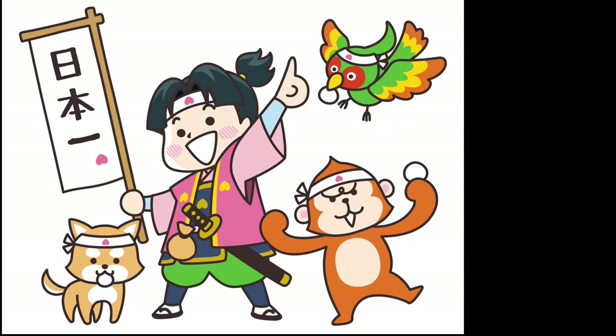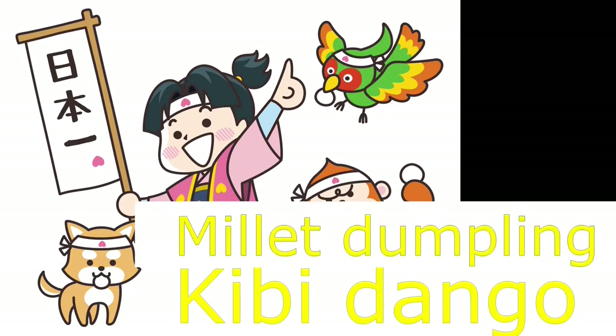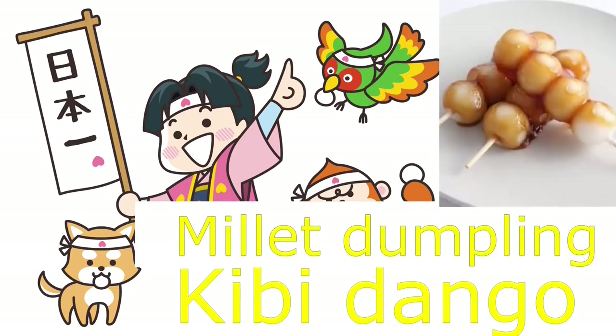What Momotaro and his friends have is actually kibidango, which is a dumpling made from a mixture of rice and millet flours. You might know rice dumplings that are on skewers and drizzled with various sauces. Millet is yellowish in color, so let's fix this photo so people won't confuse it with mochi.